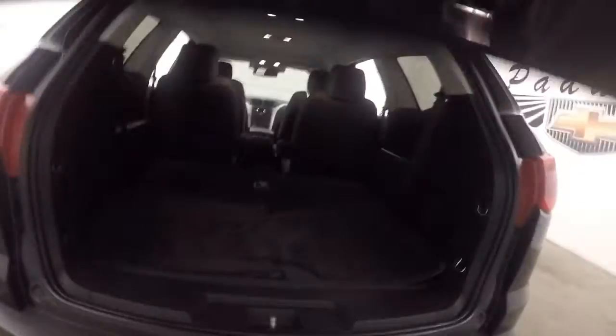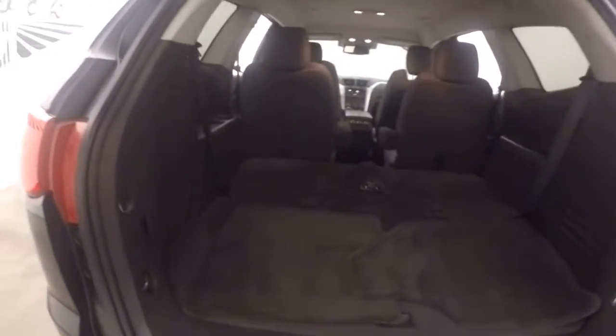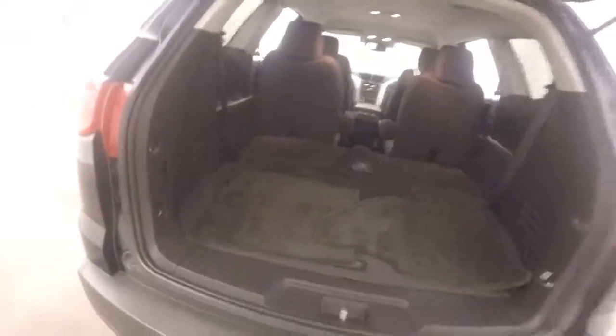Look around the back here. Plenty of space in the back. Third row seating is folded down.